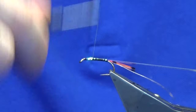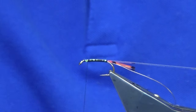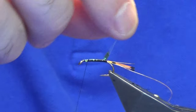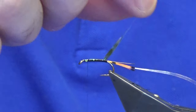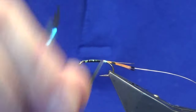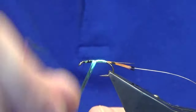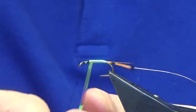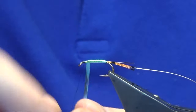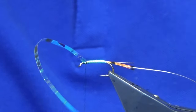Now I'm just working the thread forward, tying in the cut ends of the GP fibers, the crease fibers, the Mirage, and the wire. We're just going to bring up the Mirage first. Just get a nice tight turn at the back, and then just overlapping turns of the Mirage up the body. Follow that around with your thread, a couple of nice tight turns, come in and trim away the waste.